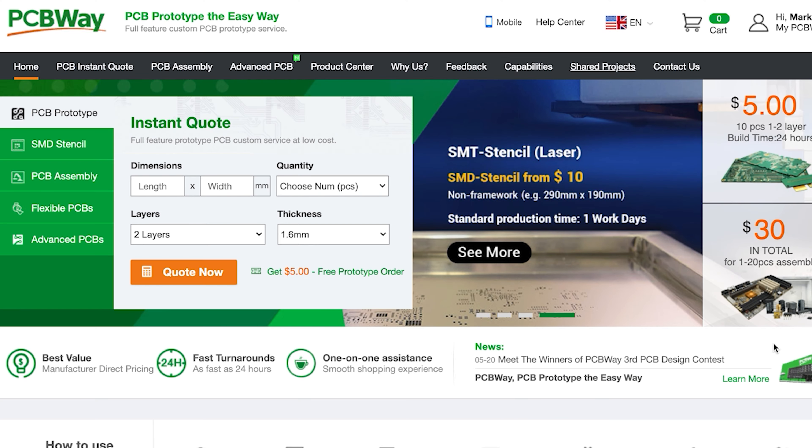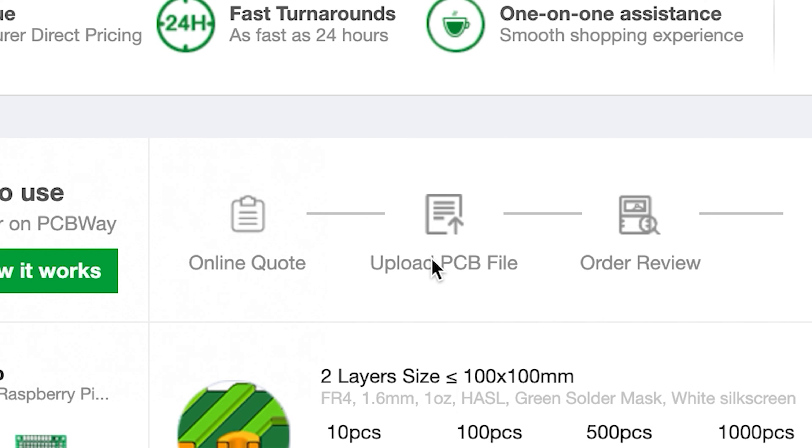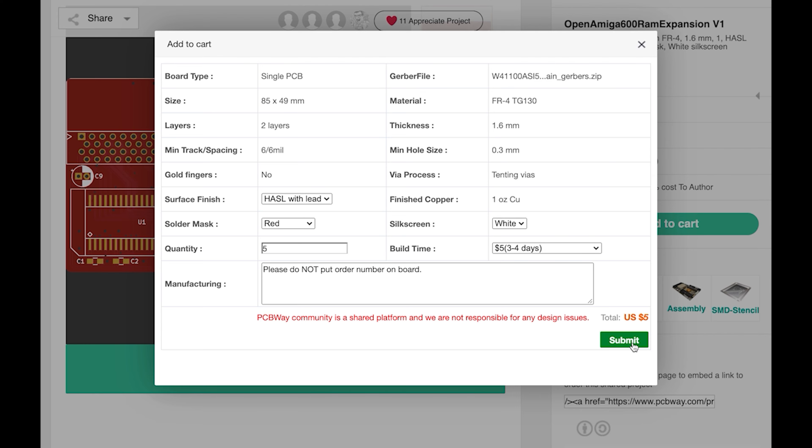This video is kindly sponsored by PCBWay. You can get an instant quote by simply uploading your PCB files, or you can select from a variety of talented designers' PCBs, add them to your cart and have them delivered directly to your door.